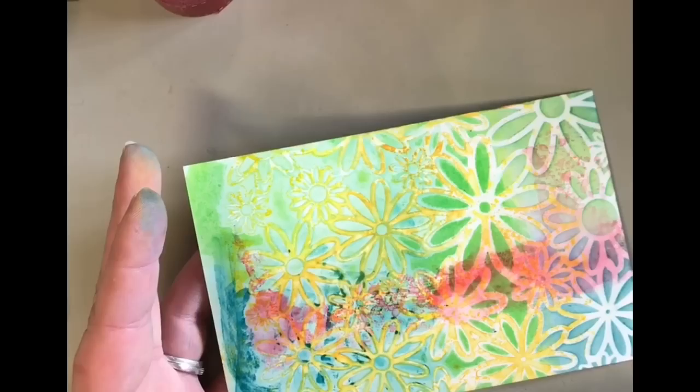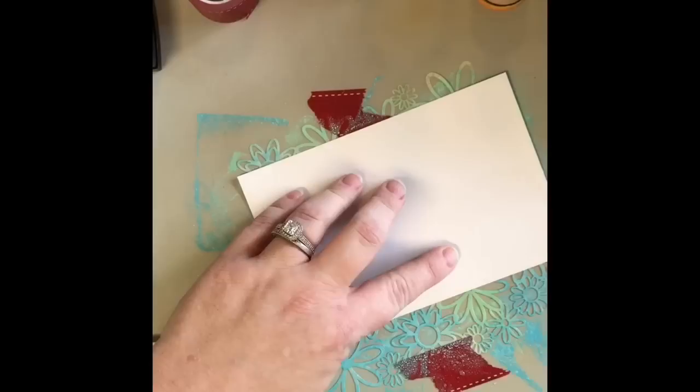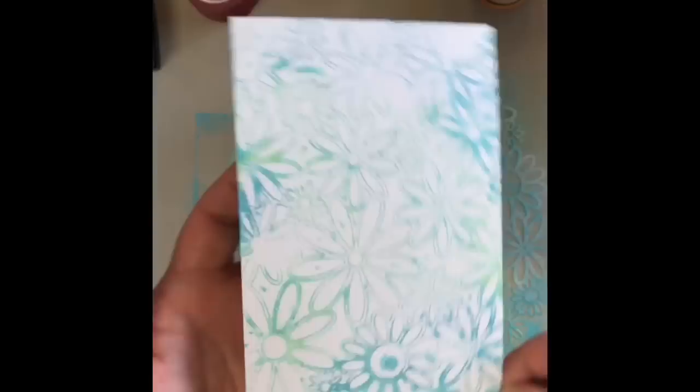Now there was still some ink left on that stencil. But because we rubbed the one side with the baby wipe, I needed to put some of the ink back down. So I put some more back down, sprayed it with the water bottle. And with my brayer, I'm rubbing it, pushing it down onto some photo paper. I will tell you that if you do this with your fingers, you'll get better coverage. You can see how I have an outline. For some reason, with the brayer, it leaves outlines. If you rub it with your hand, you'll get a solid cover.